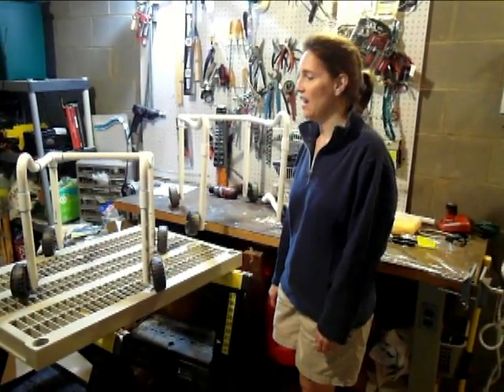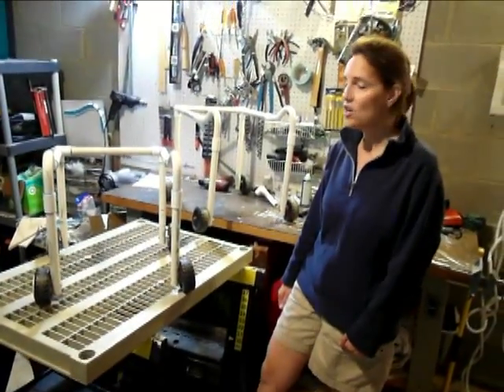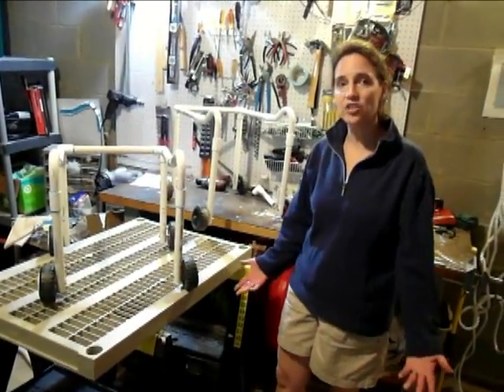Hi, my name is Jennifer, and I've got a son, John, who has congenital muscular dystrophy, which means that he needs to use a walker.